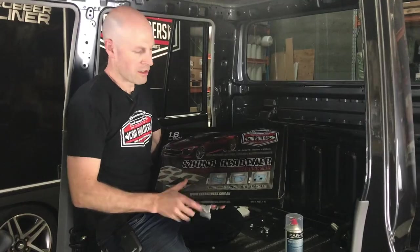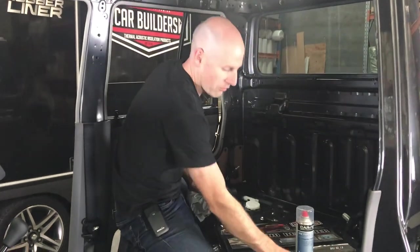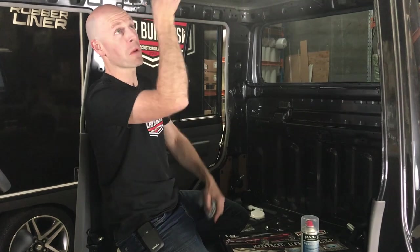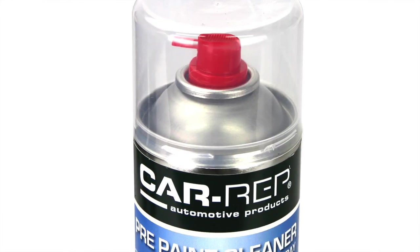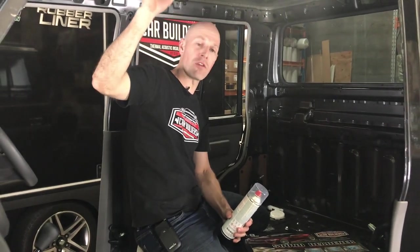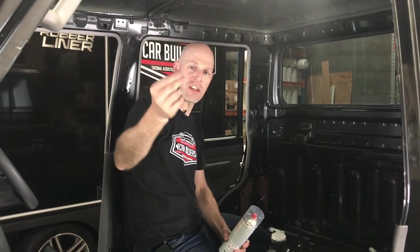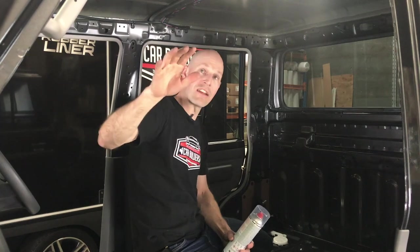So we've got one box here - 1.8 square metres, 12 tiles at 300 by 500. We've got our application roller, which is important to apply pressure to get the adhesive to contact and bite in. We've got some prep wash, prep sole - a spray grade cleaner - and some clean rags. It's important, particularly on the roof, that we're working against gravity. On any vertical or inverted surface, you want to make sure the product sticks. Avoid touching the surface, because the waxes and oils from your skin are going to affect the adhesive. So we're going to wipe this down.